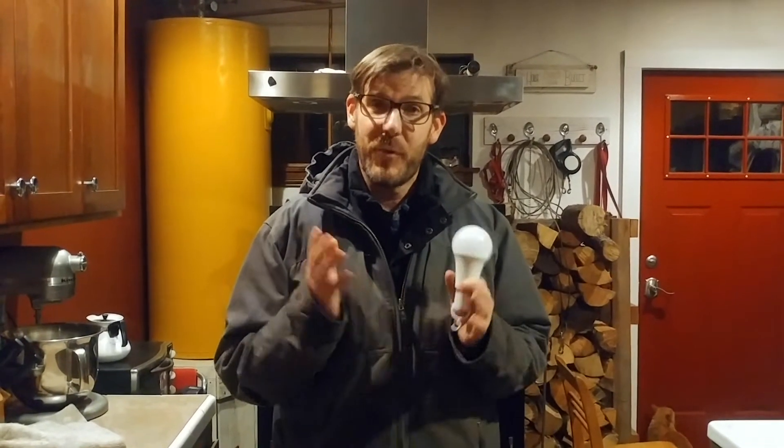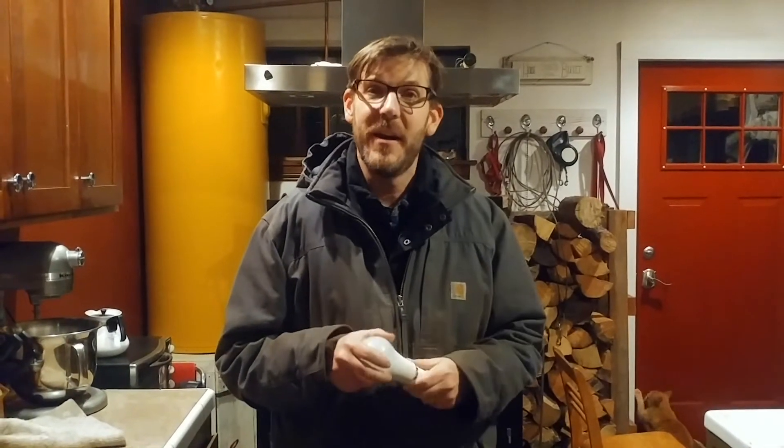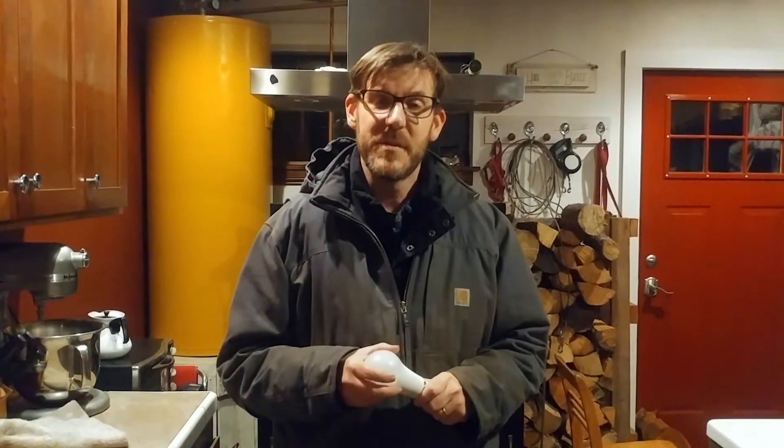Welcome to Living a Sustainable Dream. I want to talk about a really neat product that my wife and I have come across. It was actually introduced to me by a cousin of mine, and he knew that we lived off-grid and said, 'Hey, you might want to check out one of these bulbs.'